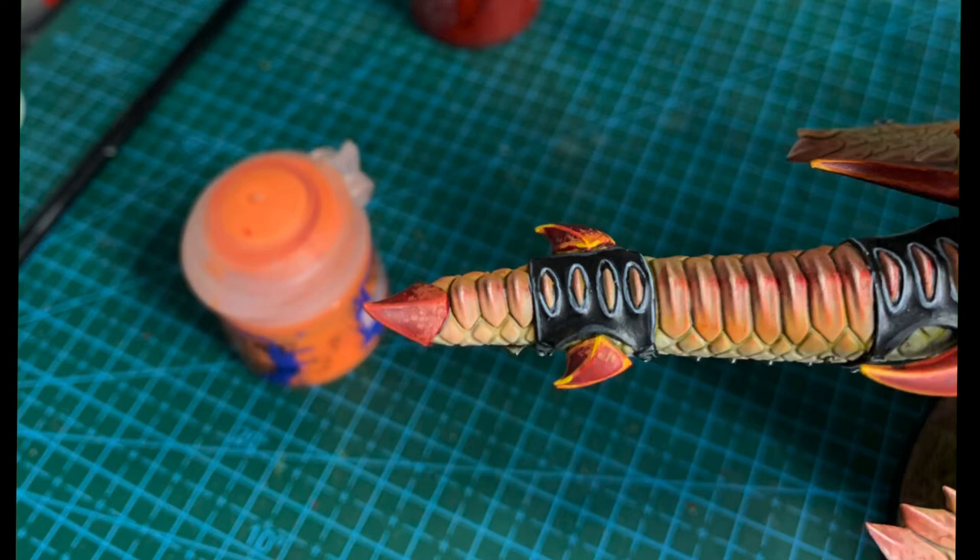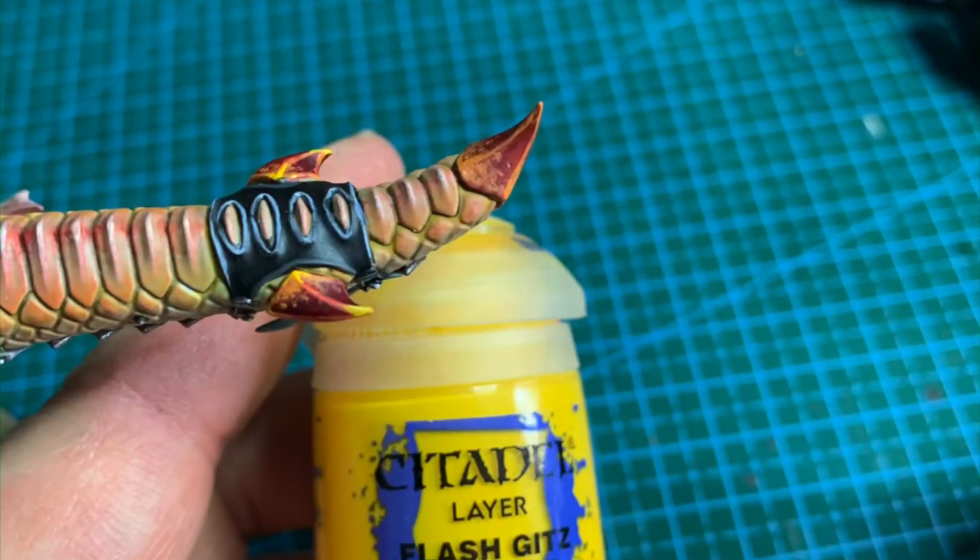Then with the Series S paintbrush we're going to dot Flash Gitz Yellow — just get a nice tip on your paintbrush, roll it to a point, and just literally dab it on.